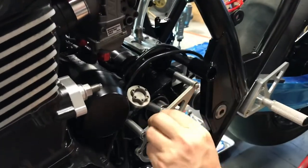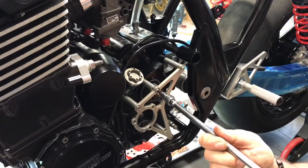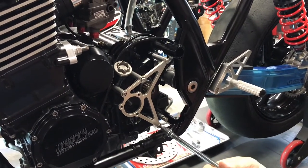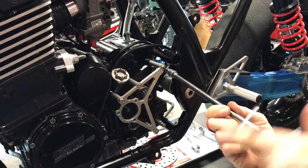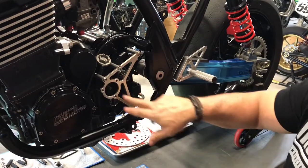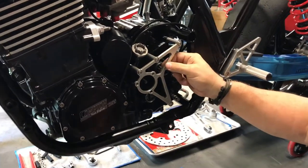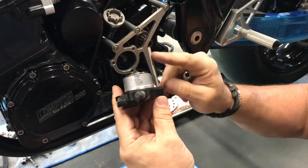This is the 60 millimeter bolt — go ahead and get it started. At this point, run all of these all the way in but don't tighten any of them until everything is fully seated. Once all four bolts and dowels are in place and run in until snug, back each one off half a turn so the cover has a little bit of play. Next, take the slave cylinder, put the OEM spacer on, and start the 75 millimeter bolt through.